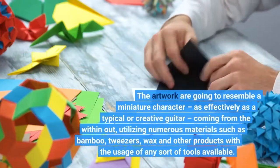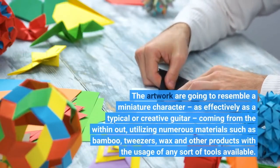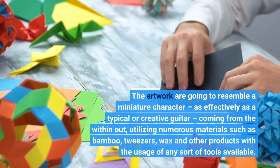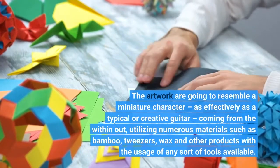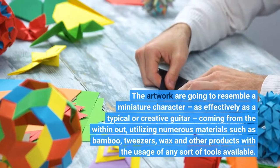The artwork will resemble a miniature character, as well as a typical or creative figure, utilizing numerous materials such as bamboo, tweezers, wax, and other products with the use of any sort of tools available.